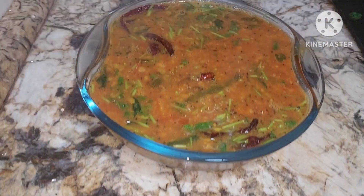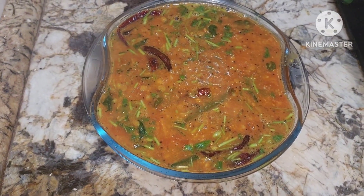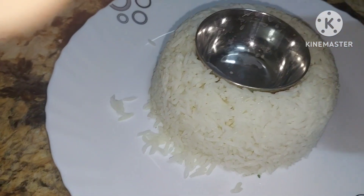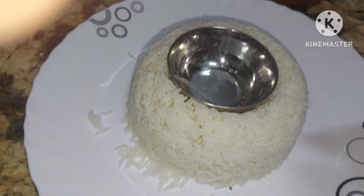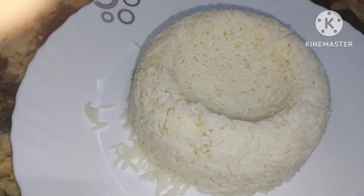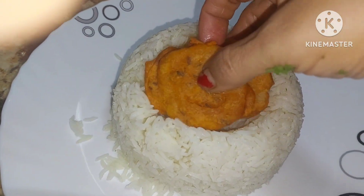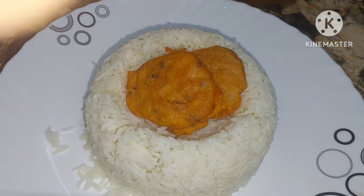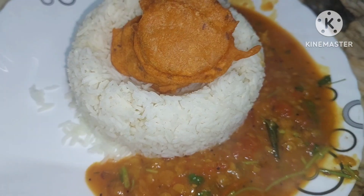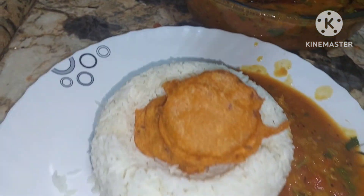Just enjoy this yummy yummy hot Hyderabadi khatti dal! Isn't it tempting? If you are liking it please do like, share and subscribe to the channel. My name is Rajneesh Sharma Vadaan and many such interesting videos are on the way. Stay tuned. This is banana stem pakoda, and enjoy this yummy yummy dal — khatti dal with banana stem.